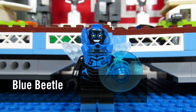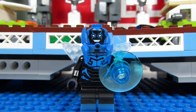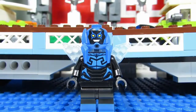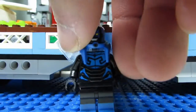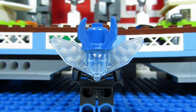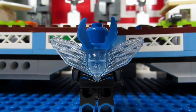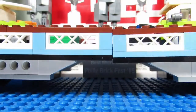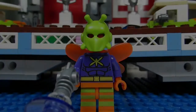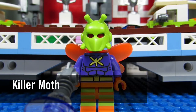Next up we have Blue Beetle, another minifigure we haven't gotten before, and it's pretty cool. I like the face — nice printing. Even the torso has nice printing. He comes with wings, and I'm not sure what shade of blue that is but it's like a trans-clear tint of blue on those wings — very nice.